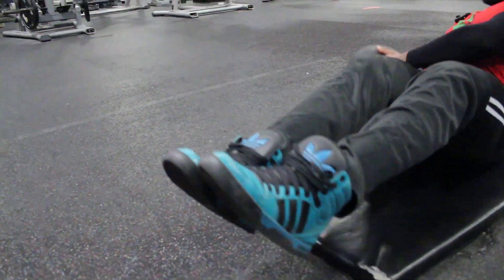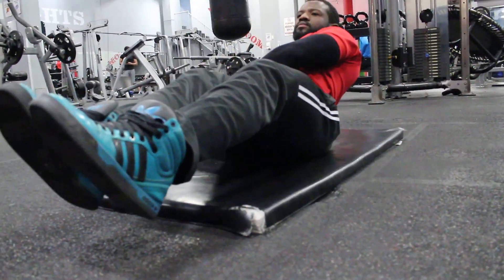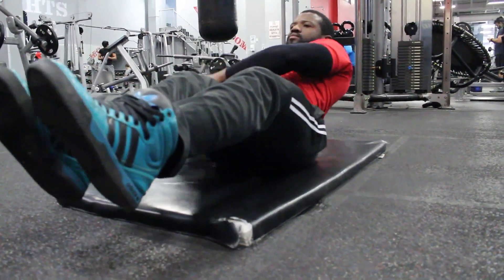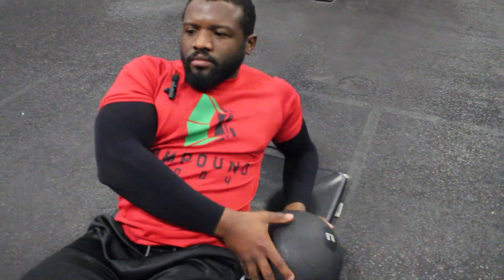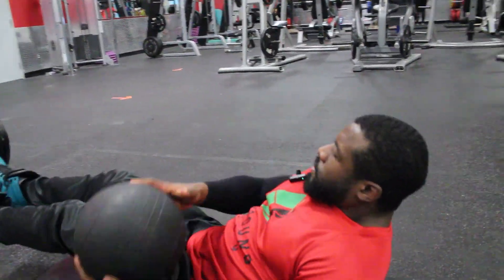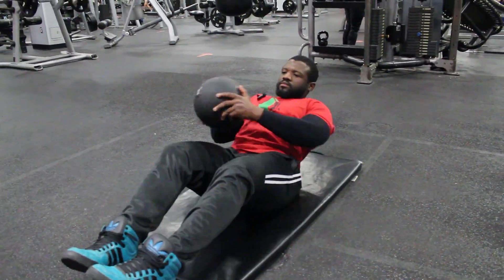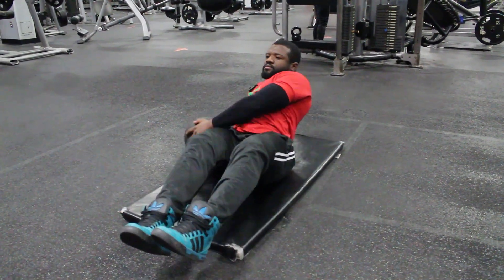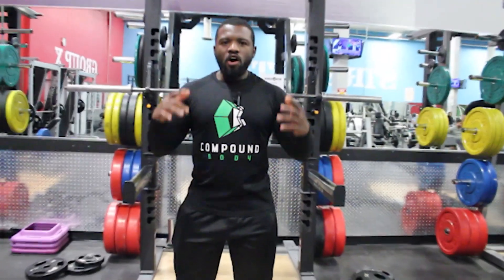One other thing you can do is stretch your legs out or keep them bent, depending on how you want to do it.